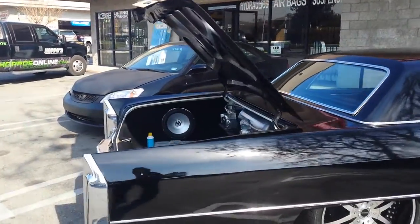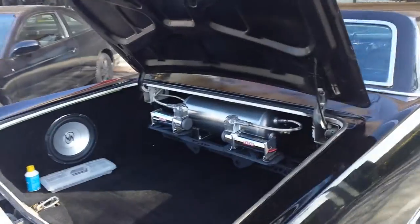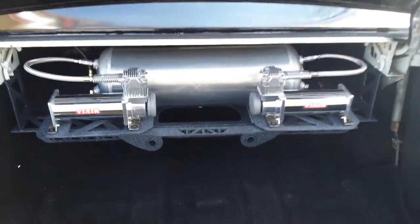We set this one up with a single 5-gallon tank, aluminum, 300 psi tested, also with two VIAIR 444's.